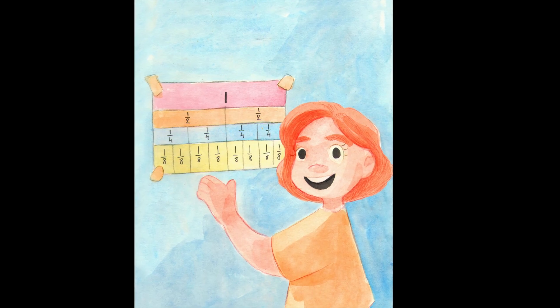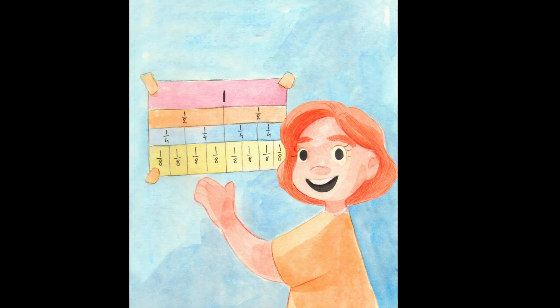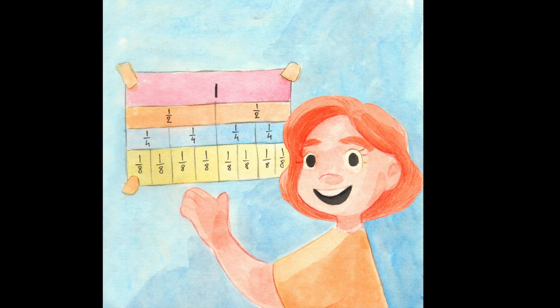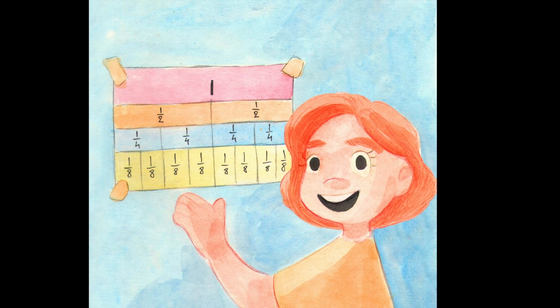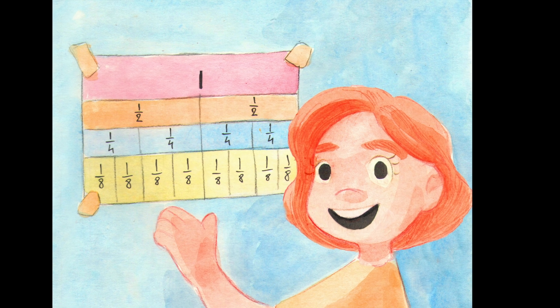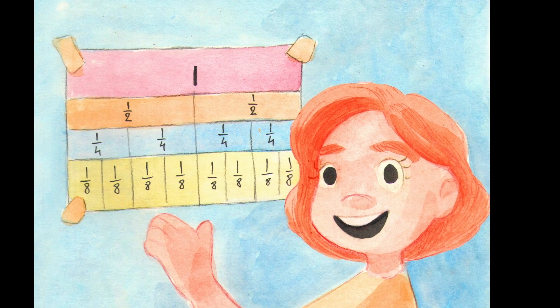Emma learned about fractions when cutting up the cake. She knew she could use halving to work out quarters and eighths. Emma felt so proud that she had learned something new. The next time you are sharing you might see some fractions too.